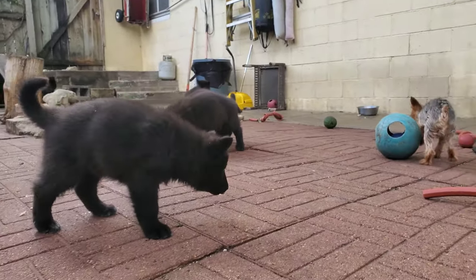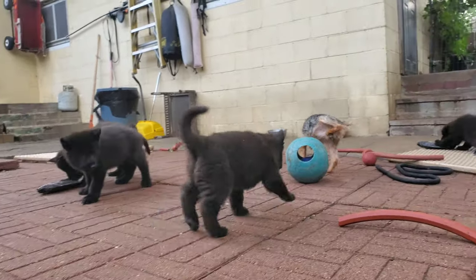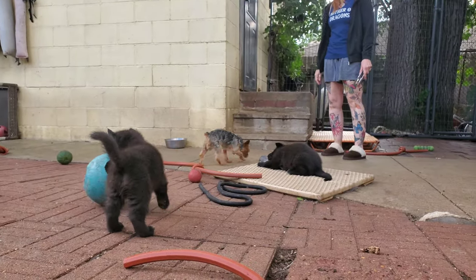He wants to play with Herschel so bad. Herschel, nothing's even coming out — why are you lifting your leg?